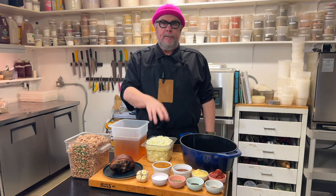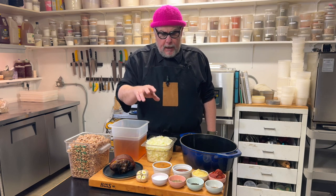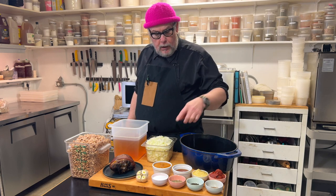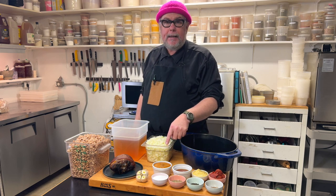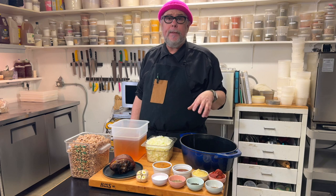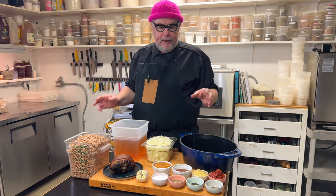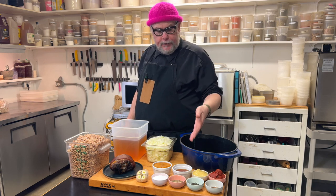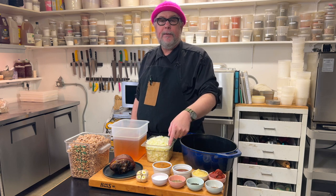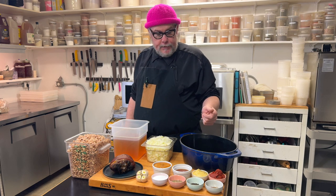I've got some onions — about five medium sized onions or 800 grams. For sweeteners, I have molasses and maple: about a cup of molasses and about half a cup of maple. You want to use real maple, not corn syrup based artificial maple pancake stuff. If it's cost prohibitive, you can just double the amount of molasses you use. That's more of a Boston type baked bean, but I'm going to use maple.